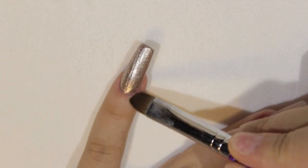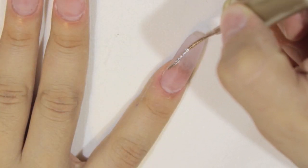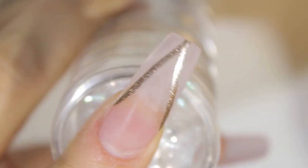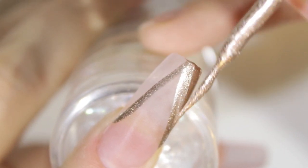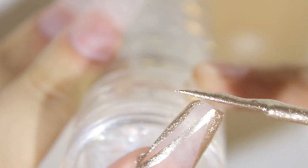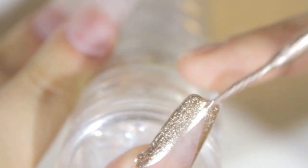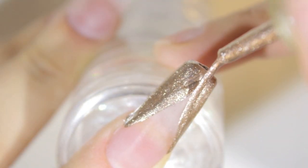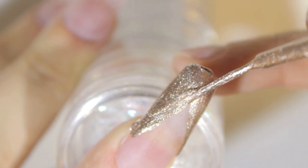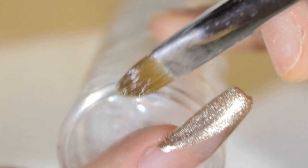This nail polish is a gold polish — I don't know the name of the color, but I bought it in Los Angeles at a little makeup store in downtown LA. It was less than two dollars. I've also seen this brand at the dollar store. It's a beautiful gold, but you can use any gold — even gold acrylic paint with a striper. As you can see, I'm doing lines and then filling them up with the same polish. I retouched it to close it up a bit more — just work with it until you're happy with what you have.